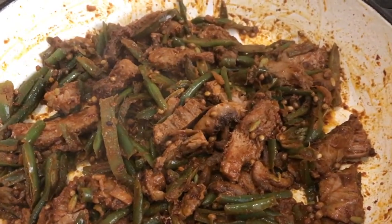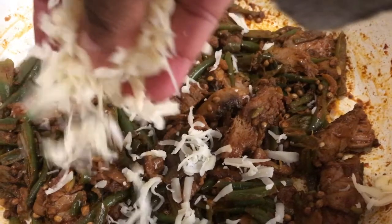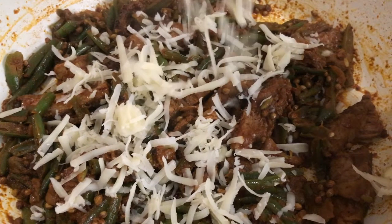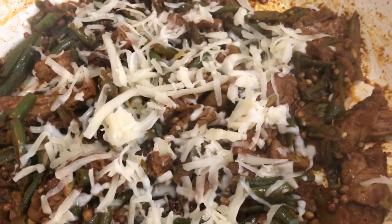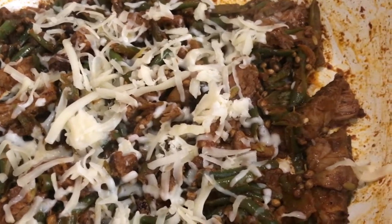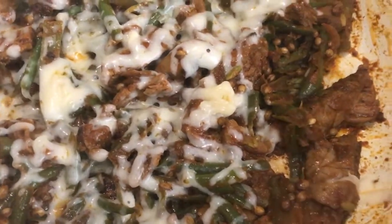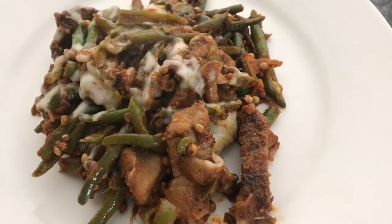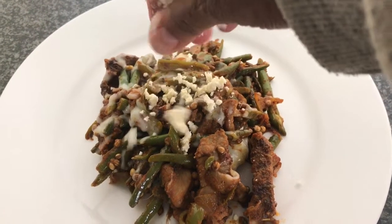Now I'm adding the cheese. You can put a lid on for about a minute or two just for the cheese to melt. It has melted — all ready to dish up. I'm ready to plate!